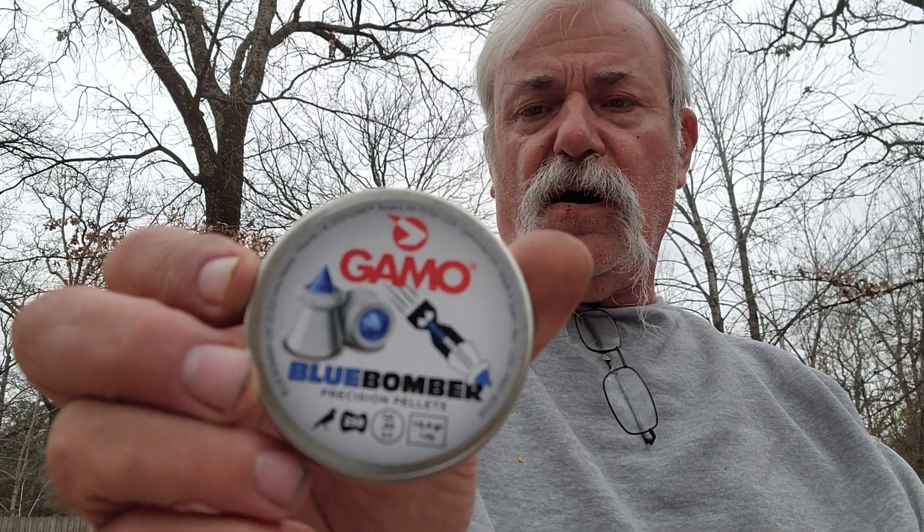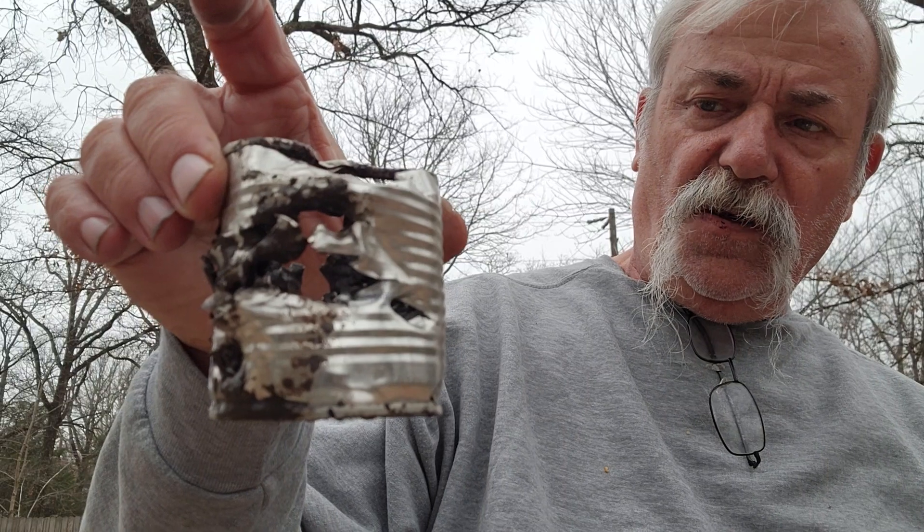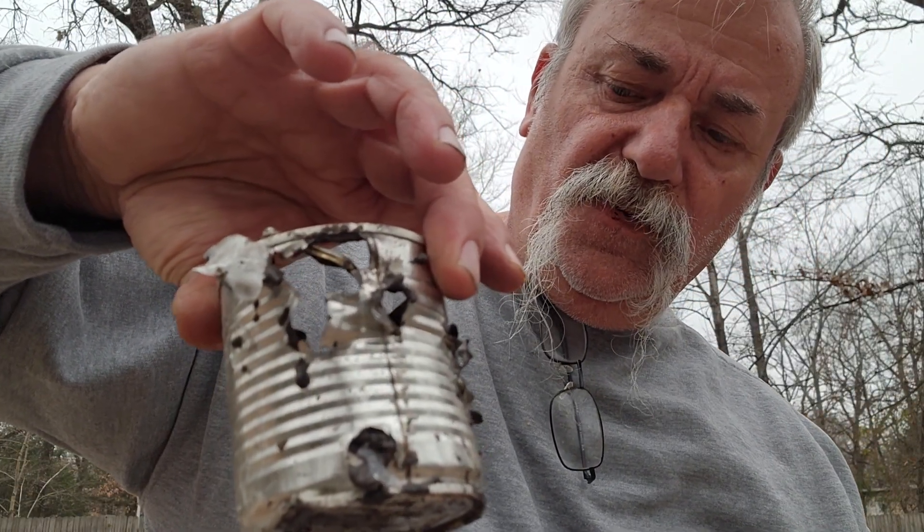Another thing I want to cover is these 15.4-grain Game King blue bombers — kind of like a hollowpoint with a little blue tip at the top. Earlier today I had a can full of old mud and muck from the burn pit, and these were slamming into it pretty hard while I was adjusting the scope — just blew right through that mud. This can is pretty much done for.